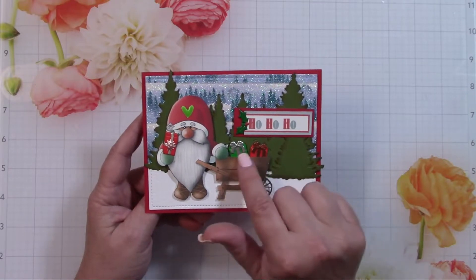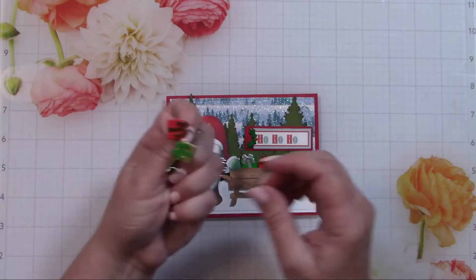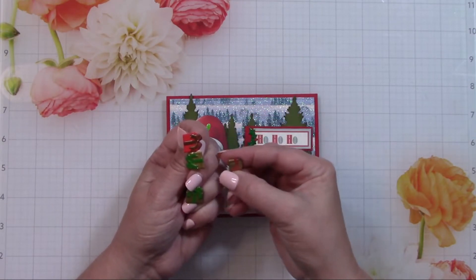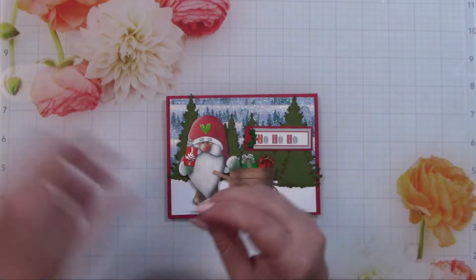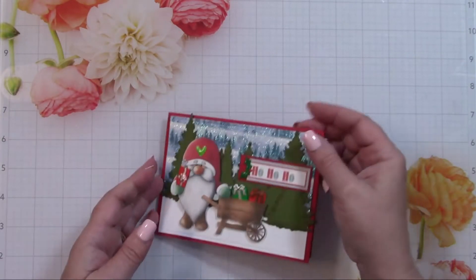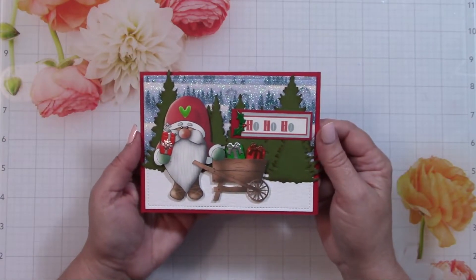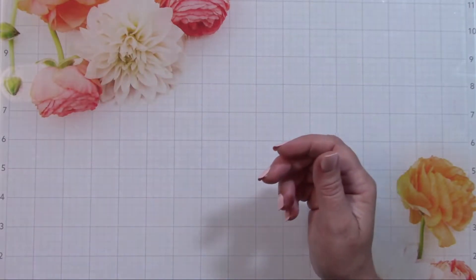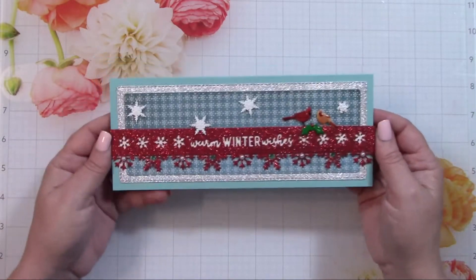The star of this card is really the presents — they are brand new brads out this week. There are actually four new brads. The first is the present brads: they have skinny long ones and squarish ones, some with gold accents, some with silver accents, and they're primarily red and green. Love that.